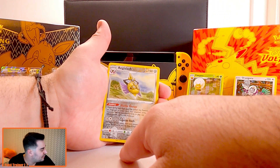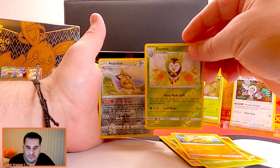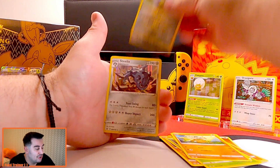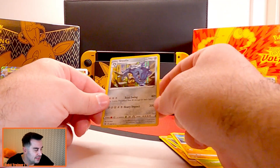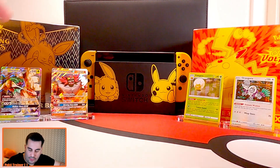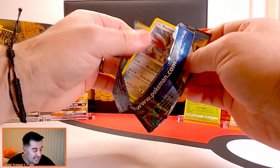This Battle Styles pack has an interesting energy symbol — a bigger symbol than the smaller ones. And behind there — we got a hit, but it's just a normal holo. That is a really cool steel-type holo though, really popping out there.